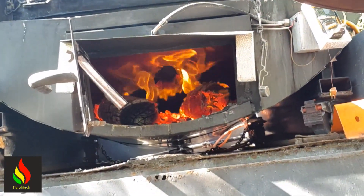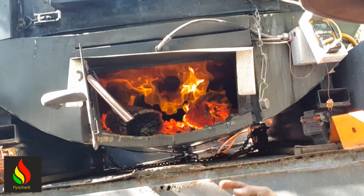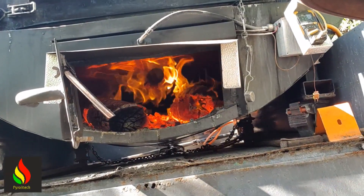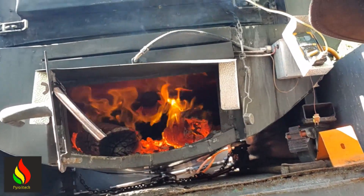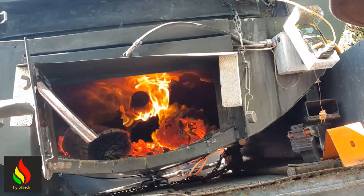You can sort of make out — yes, there's a couple of lumps of wood in there. Over here, some coals. But predominantly the main fire is coming from this pipe. That pipe is releasing the syngas, and that's driving the process.